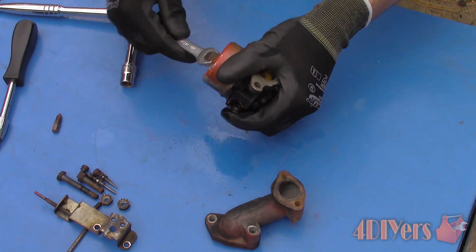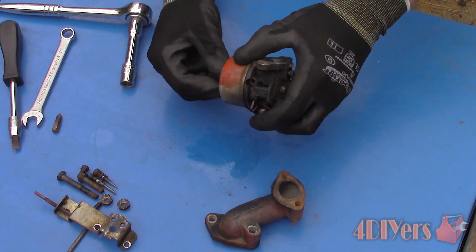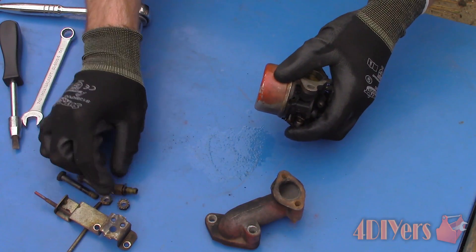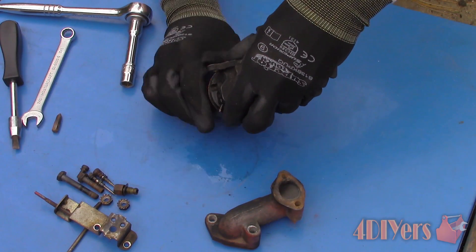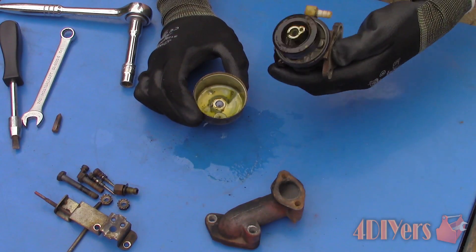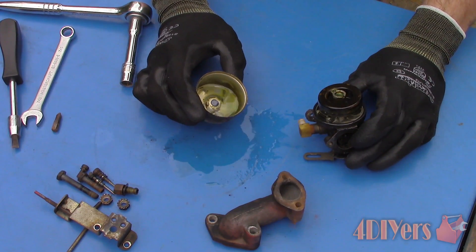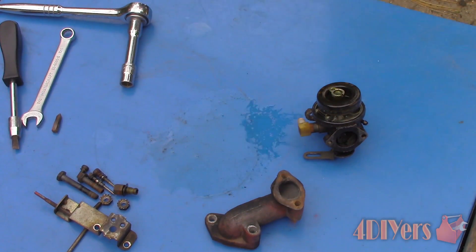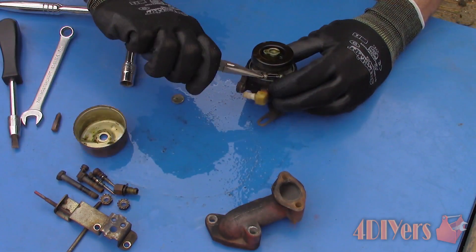Remove the retaining sleeve holding on the float bowl. Be aware that there might be some fuel still present in the float bowl which will dump out, so be prepared with a pan. Then remove the float bowl — it may be stuck in place but with a little force it'll pop off easily. You will find that there is dirt sometimes present in the float bowl. As you can see there's a small amount of debris in this one. This will need to be cleaned out.